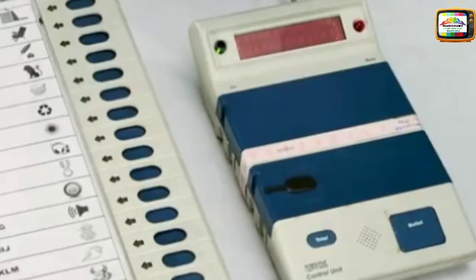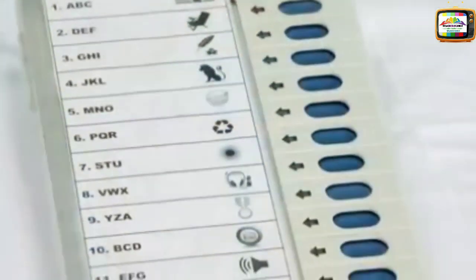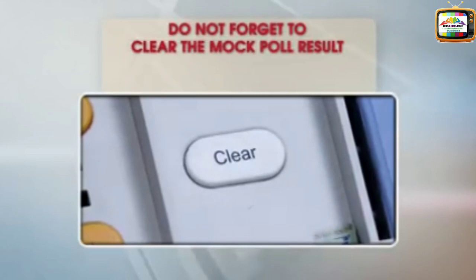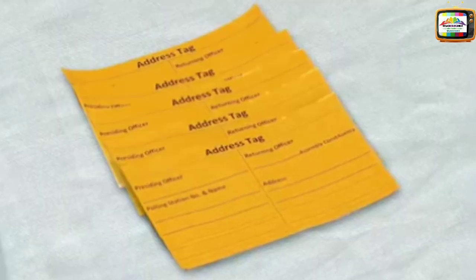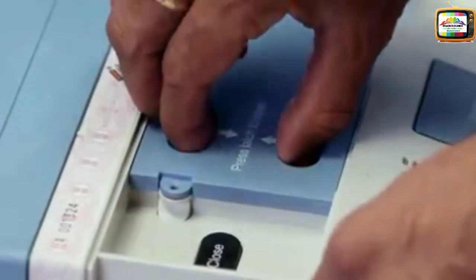The CU now needs to be properly sealed and tagged by the presiding officer. The Ballot Unit (BU) is already sealed at the Returning Officer's (RO's) level. Do not forget to clear the mock poll result and make a record to that effect in the mock poll certificate. After clearing the mock poll data, seal the CU using the prescribed seals and tags and make it ready for the actual polls.